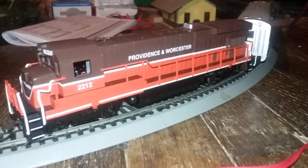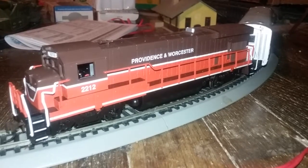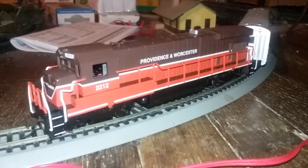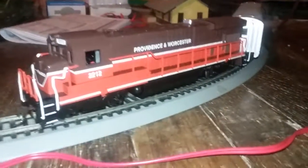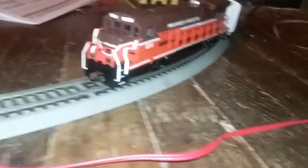This is my review of a Bachmann B23 diesel locomotive, which I ordered from the Historic Rail catalog. Now when I got this, it's not a very expensive diesel — it's relatively cheap.